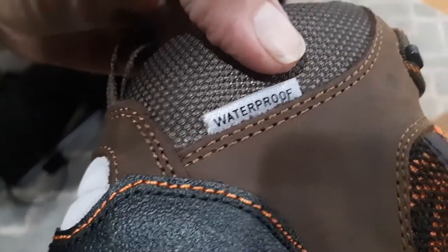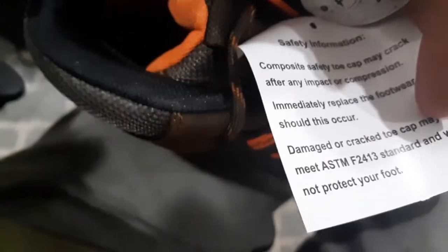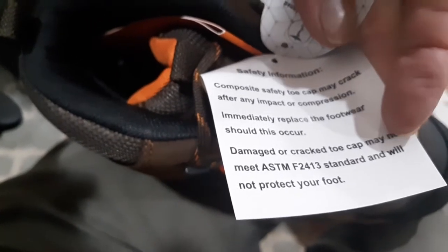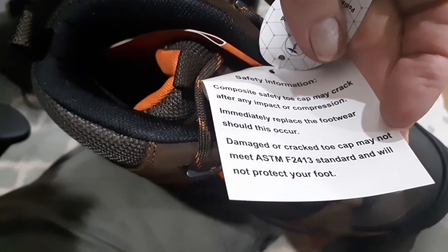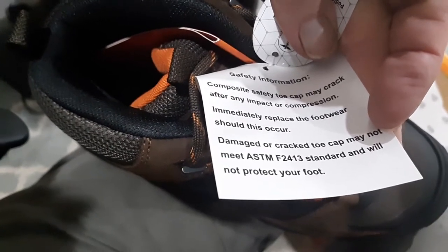And there's the right foot. Waterproof — which is what I need because I do a lot of hiking, so these will have multiple purposes. There's some label information — enduro pro. The safety profile information states: safety toe cap may crack after impact or compression. Immediately replace the footwear should this occur. A damaged or cracked toe cap may not meet ASTM F4213 standard and will not protect your foot.